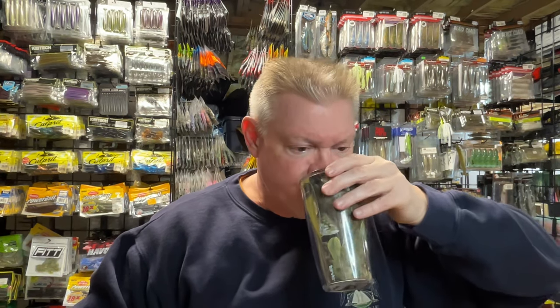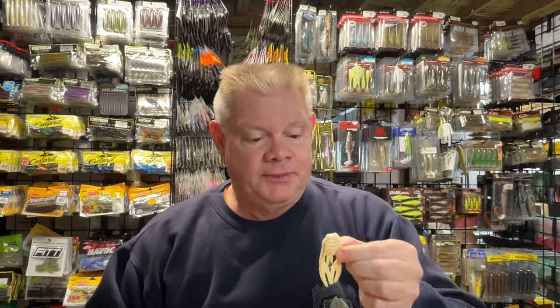The first new color is the cream color. I like to throw a white jig a lot, especially in dirty water and especially in the summertime — I do a lot of swimming of a white jig. These claws in the cream color, and the next one I'll show you, will be perfect for my white jigs. That cream color is going to be great for that, and that's in the 2.5-inch size.